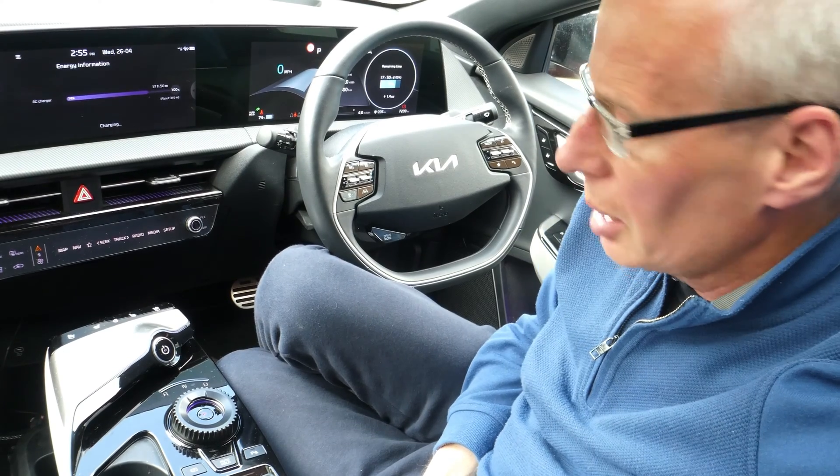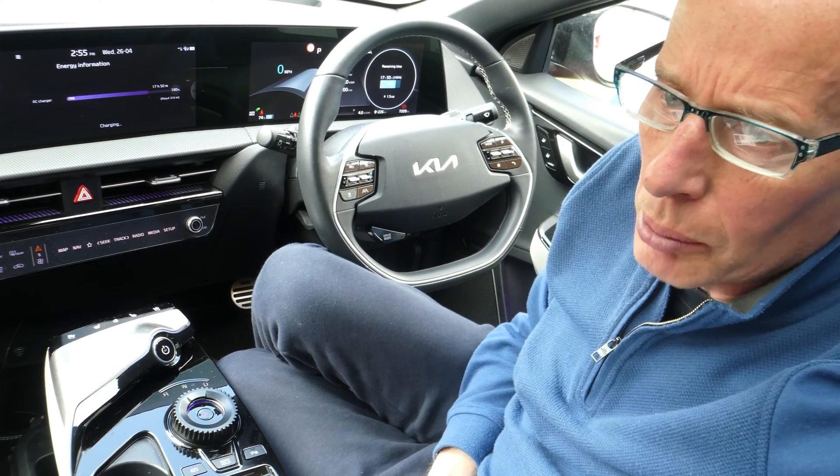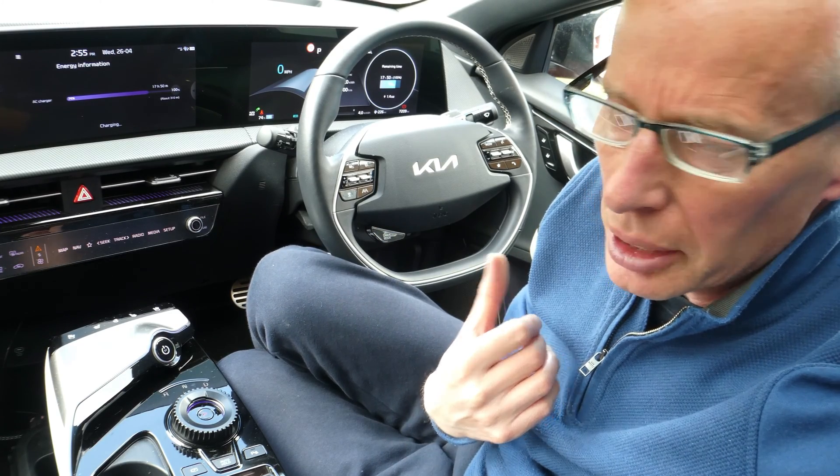Hello and welcome to another episode. I get asked quite a lot of questions about what I'm doing with Car Scanner and how to get to various screens, particularly in my charging videos.